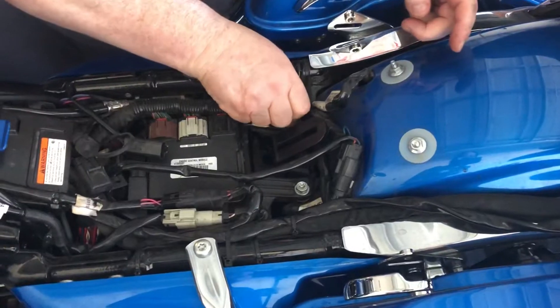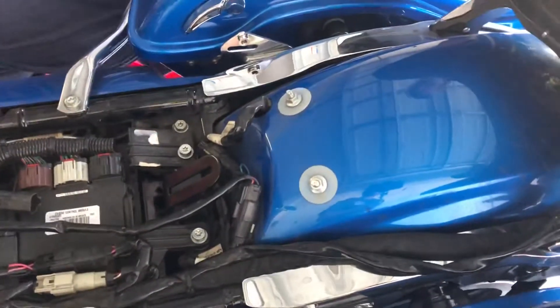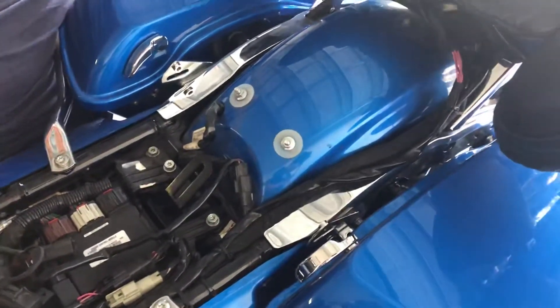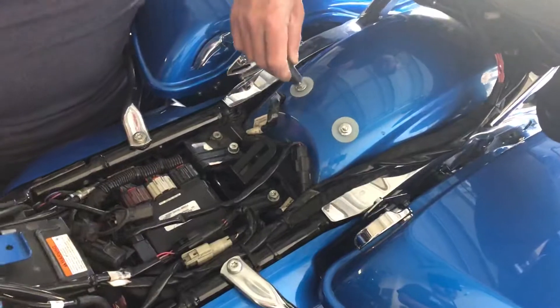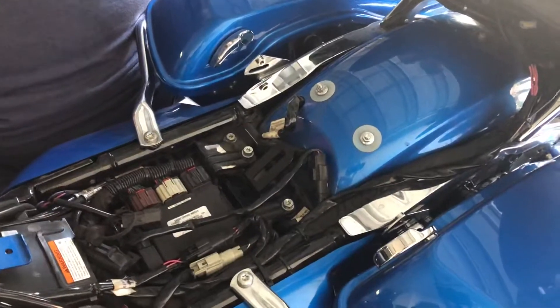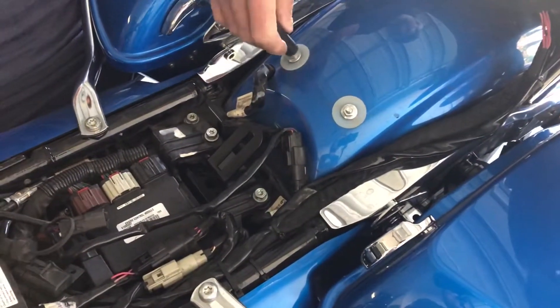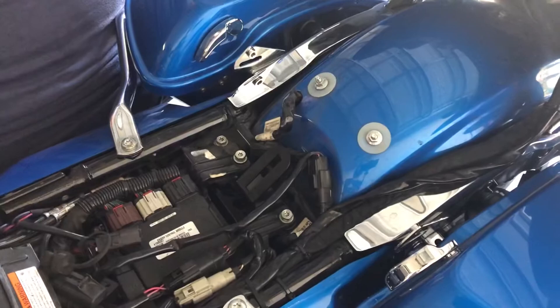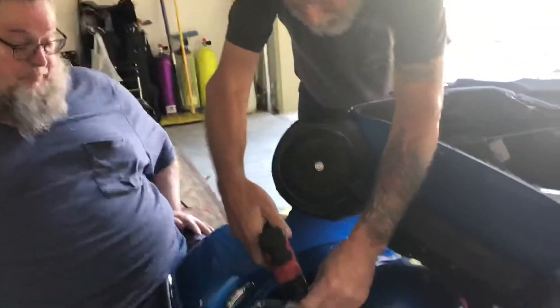Now we're going to take this one off. I think those are 7/16s — 12 is a little bit too loose. I've got American sockets in there too. That one fits perfect: 11 works good, yeah, 11 millimeters.